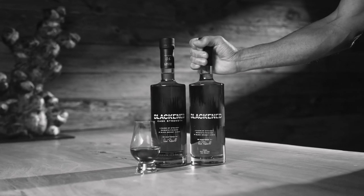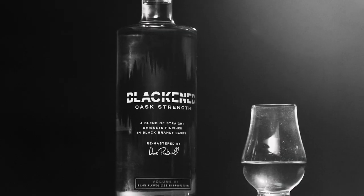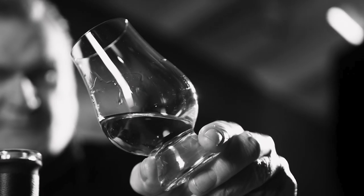Blackened Whiskey Cask Strength starts with the same award-winning blend of the finest straight bourbons and ryes that make up our original expression, finished in brandy casks, offering a viscous mouthfeel and an even bolder flavor profile.